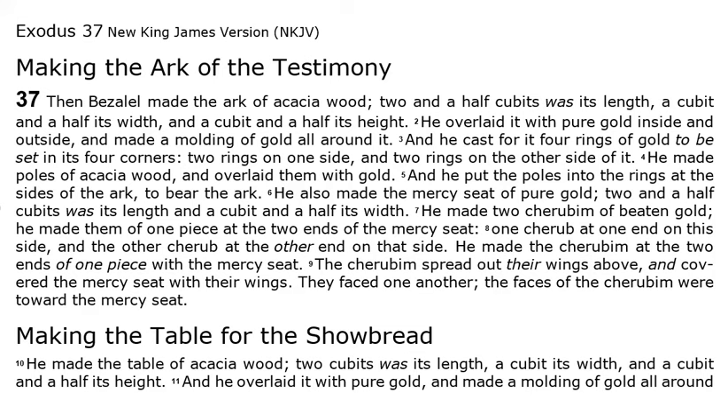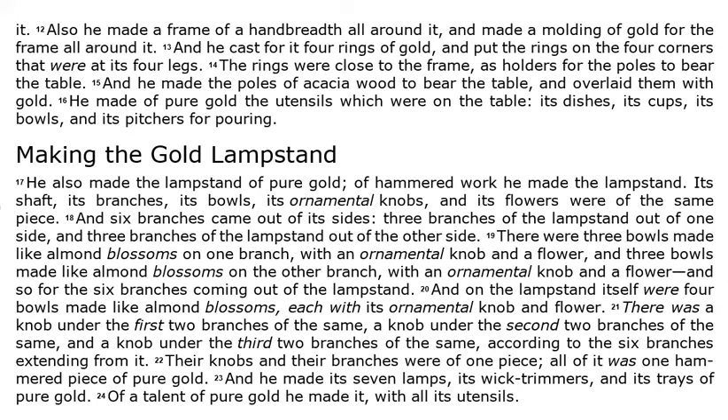He made the table of acacia wood. Two cubits was its length, a cubit its width, and a cubit and a half its height. And he overlaid it with pure gold, and made a moulding of gold all around it. Also, he made a frame of a handbreadth all around it, and made a moulding of gold for the frame all around it. And he cast for it four rings of gold, and put the rings on the four corners that were at its four legs. The rings were close to the frame, as holders for the poles to bear the table. And he made the poles of acacia wood to bear the table, and overlaid them with gold.